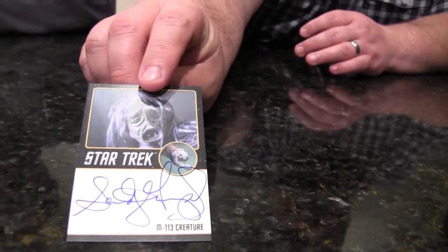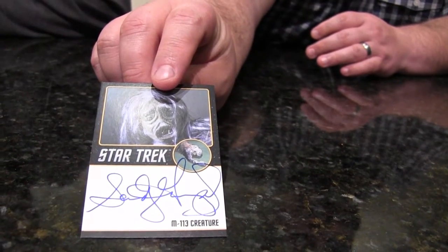The M113 creature — let me see — that's a nice autograph, that's a nice signature. It's better than just a couple of squiggly lines or initials.